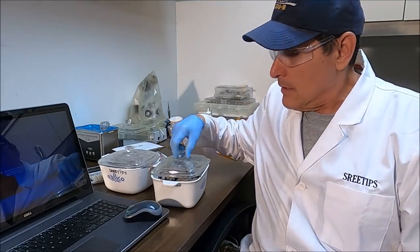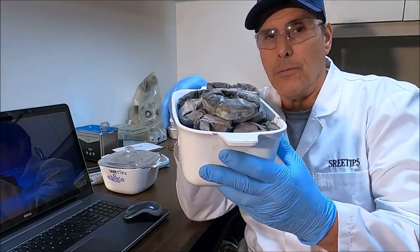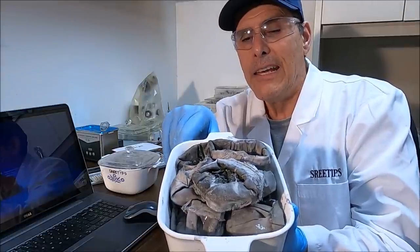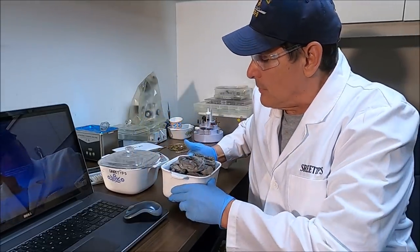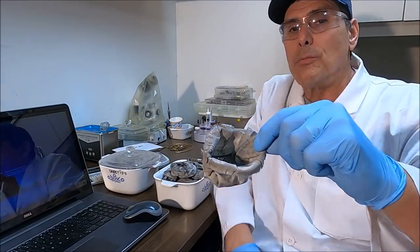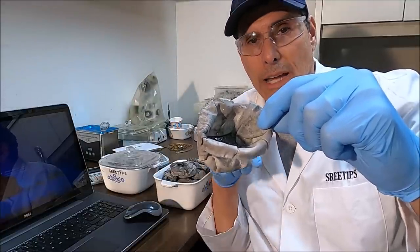Hello everybody, welcome back to my channel Street Tips. The day has finally come for me to try to pull a refining on these silver cell anode filters here. They're going to be full of silver. I'm going to try to get all that out of there with nitric acid, and then there's going to be some slimes left over in the bottom of each one of these filters. We're going to see what kind of precious metals we can get out of these filters.